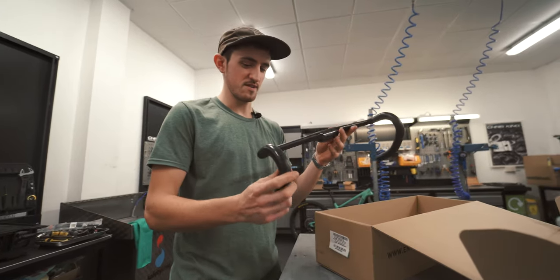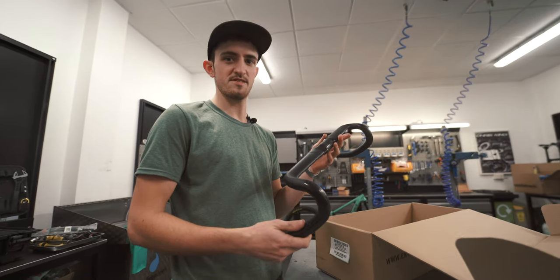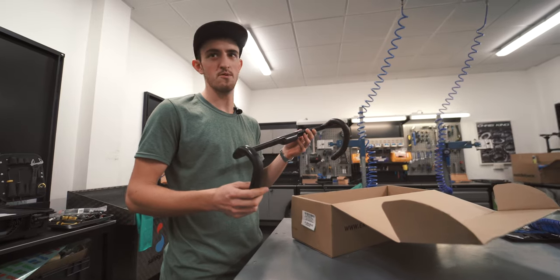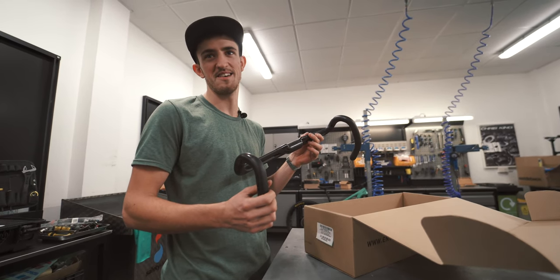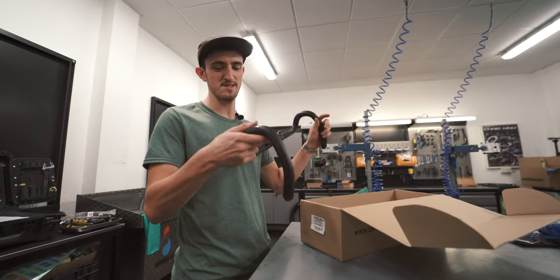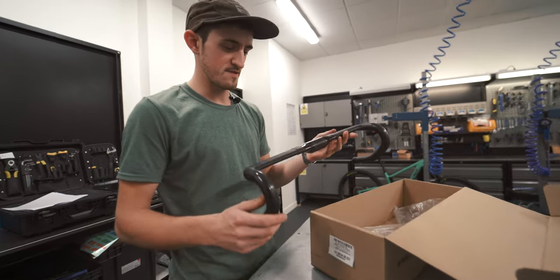Just like all of Envy's other handlebars, this is covered by lifetime instant crash protection. So if you have an accident, a crash, or drive your car into your garage with your bike on the roof, it's covered — you get replacements for life, which is amazing for peace of mind.